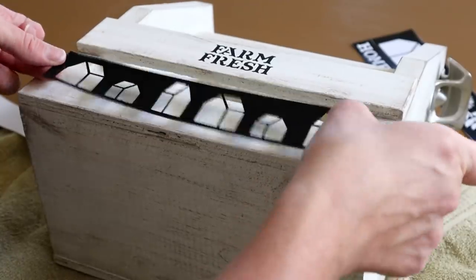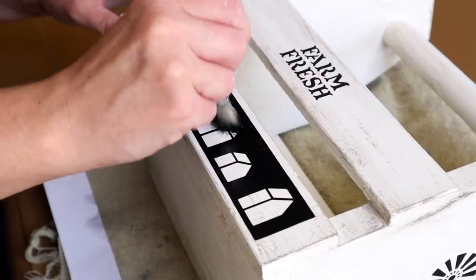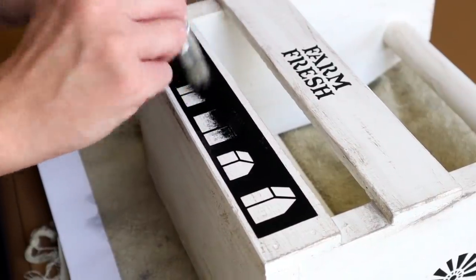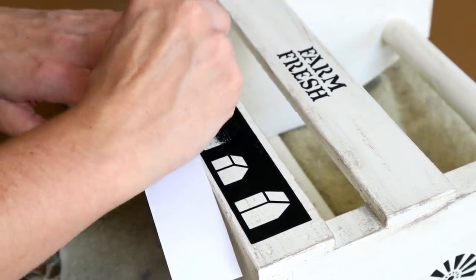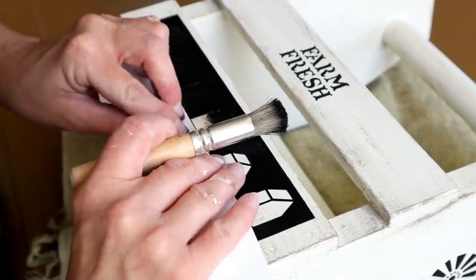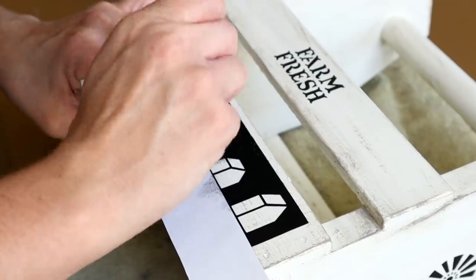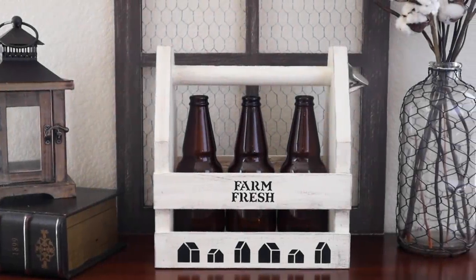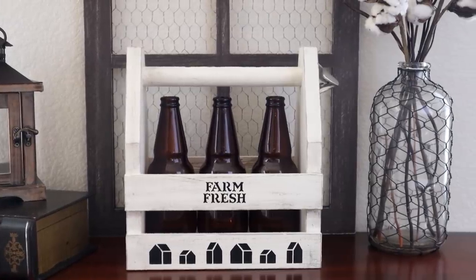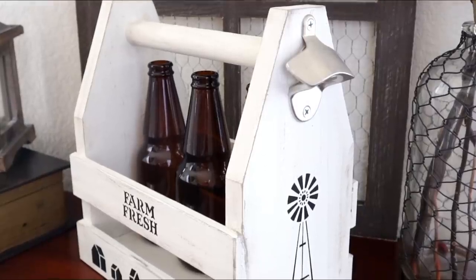Originally I was going to leave the caddy without little houses painted underneath, but when I saw this stencil and it was the perfect size, I knew I had to use it. I placed it right in the center of the bottom piece of wood on the front, underneath the Farm Fresh, applied the Waverly chalk paint in Ink over top, and once dry peeled the stencil off. Here is my caddy all made over — I think it turned out so good and I love how it goes with the rest of my farmhouse decor. The caddy fits six bottles, but the bottles I'm using are a little bigger so I could only fit three.